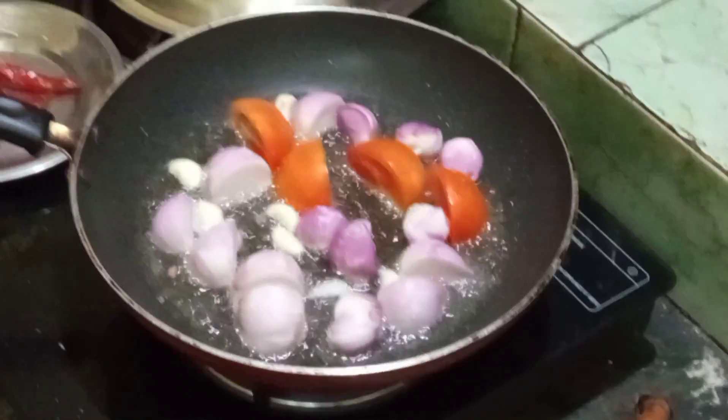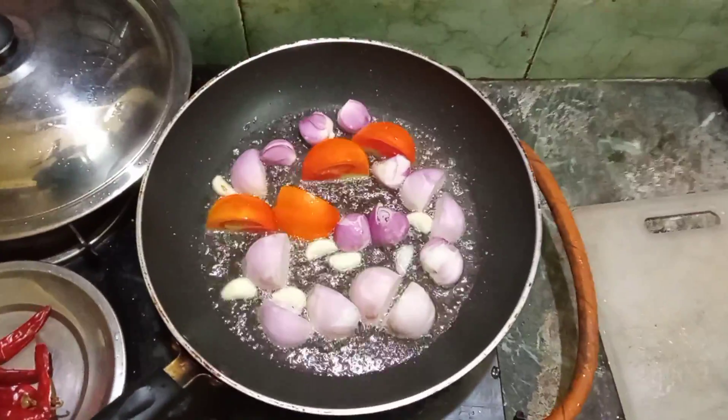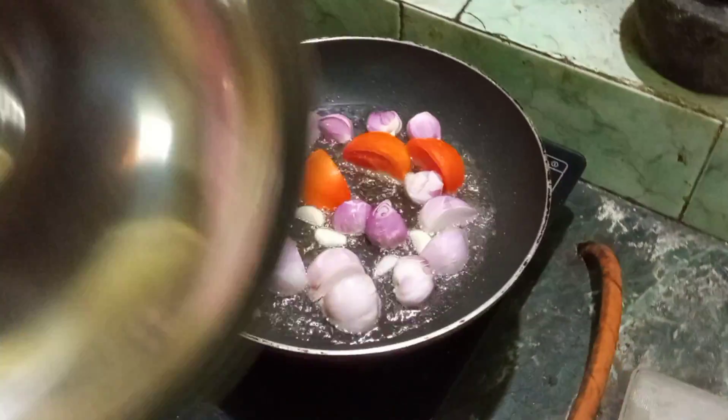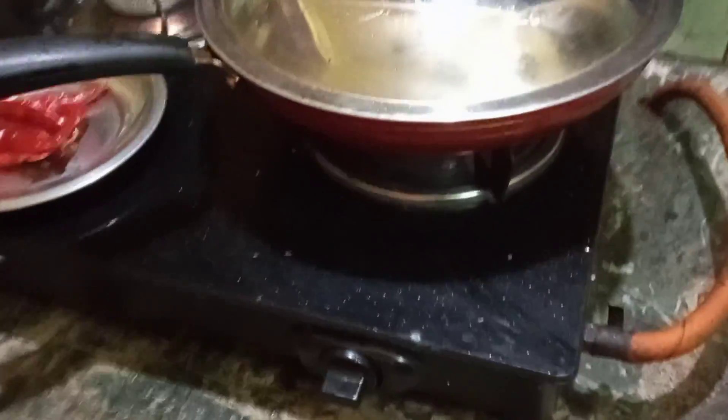This is the best combination of this. We will put it in a bowl. This is a good one.